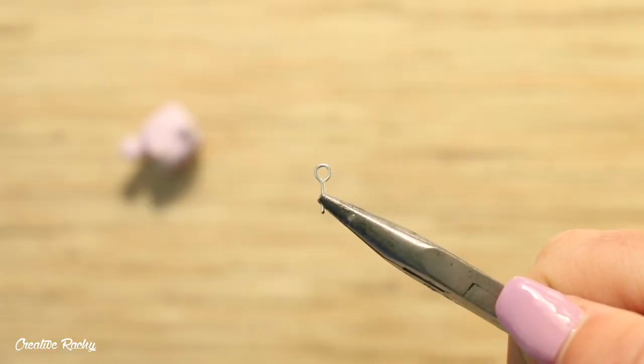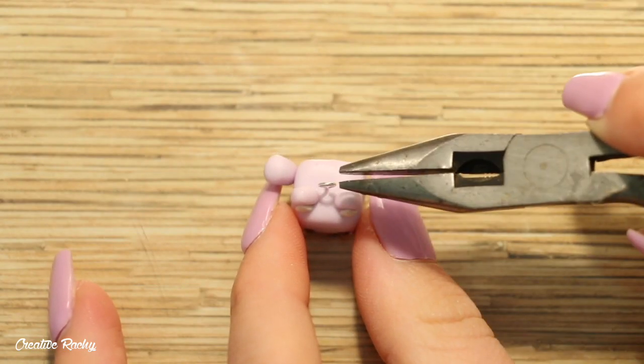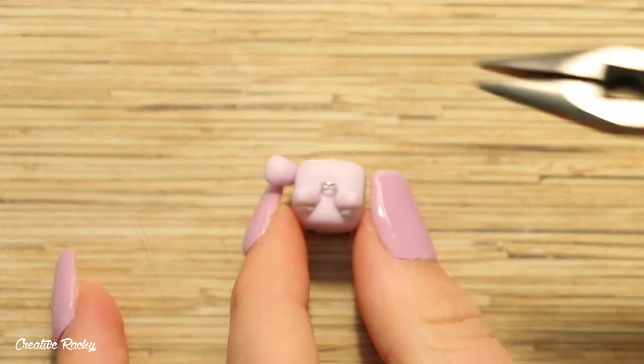Finally, go ahead and add an eye pin in the top if you'd like to make it into a charm, and then bake it in your oven according to your package's instructions.